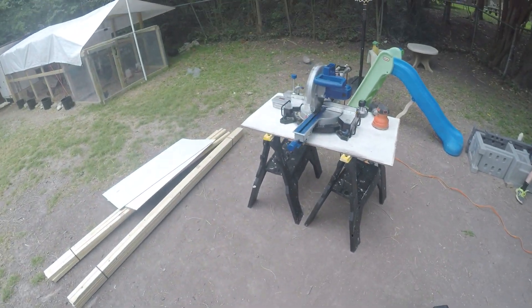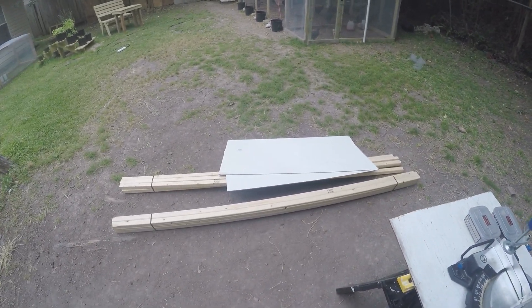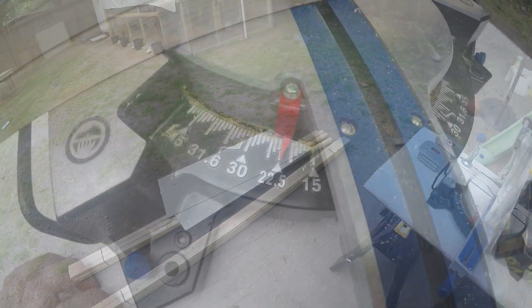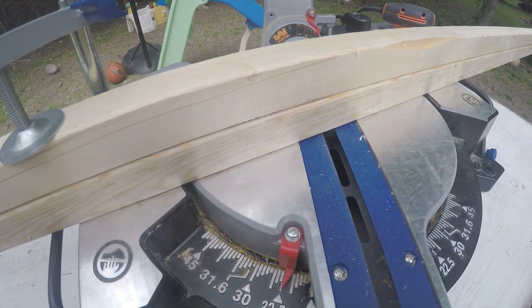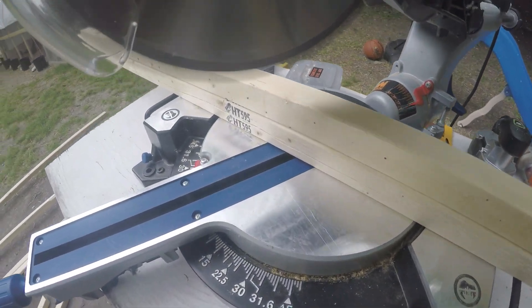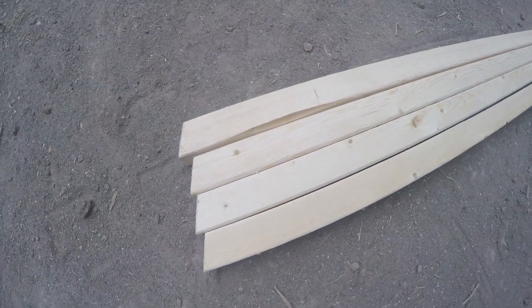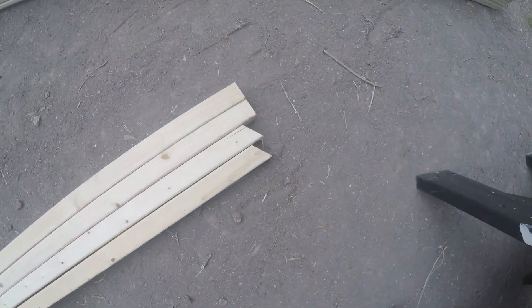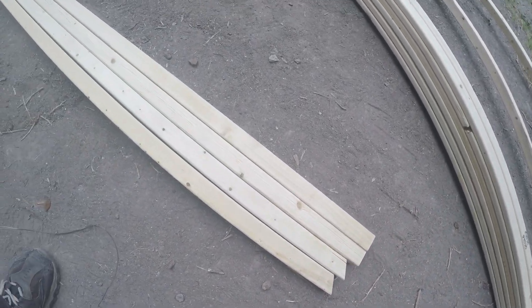The first thing to do is cut the frame, which we're going to use 2x2s for. We're going to make sure it can be on a frame angle, so we're going to use 22.5 degrees for the frame. That's set at 22.5 degrees and we have two legs ready to cut at 5 feet. We end up with four legs cut with the 22.5-degree angle at the bottom, and then two of them at the top end have a 30-degree angle, so when you lean the two opposites together they make a perfect 60-degree angle at the top to create the A-frame.